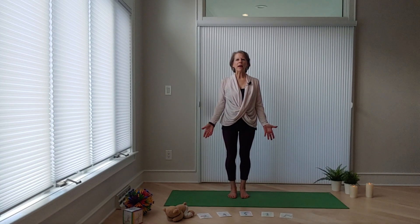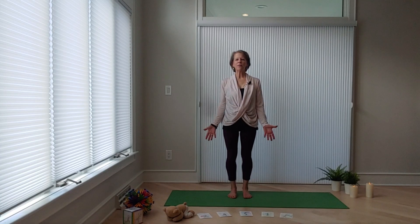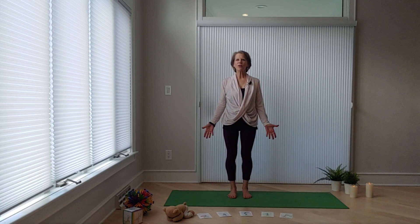We are going to play mountain and motion. When I say mountain you're as still as can be in mountain pose. Your shoulders are down, your feet are on the ground, your hands are to themselves. You're looking forward and you're quiet. This is such a great pose to say I'm in control of my body. Awesome, great job yogis.